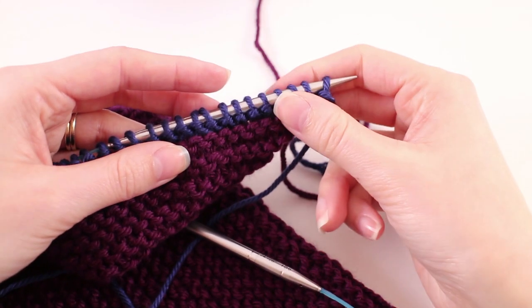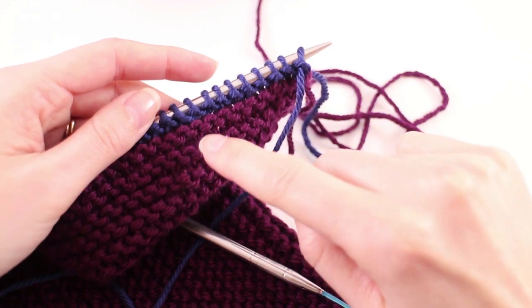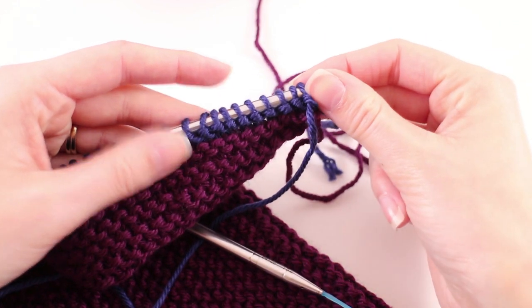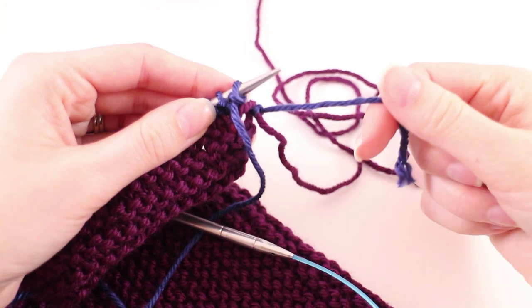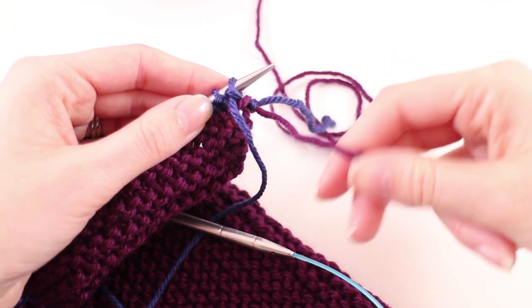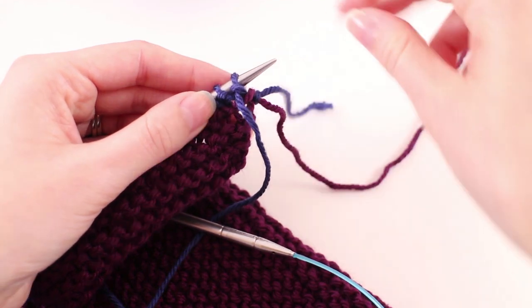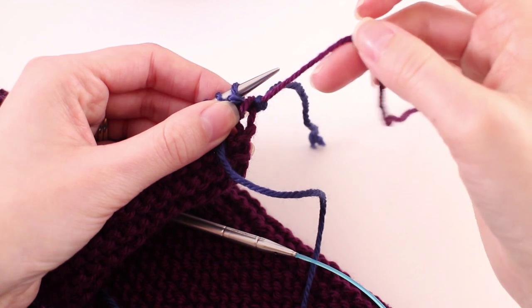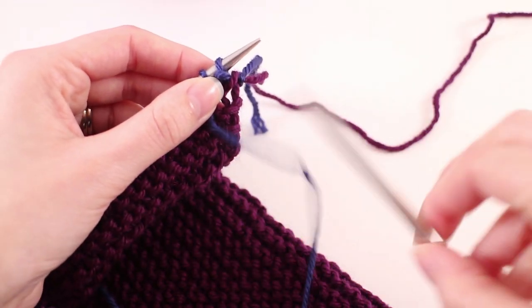Once you've knit your two rows with contrasting color B, you'll have one single row of bumps, and that's what we're going for. We're going to do the contrast color and then jump back to our main color. Since we didn't fasten off, all we need to do is pick up that strand of color A and start knitting with that again.